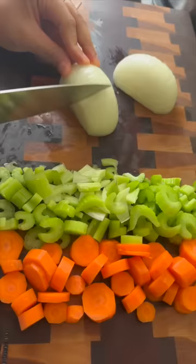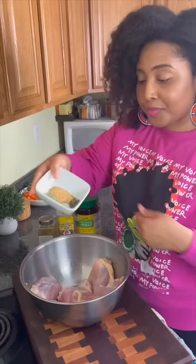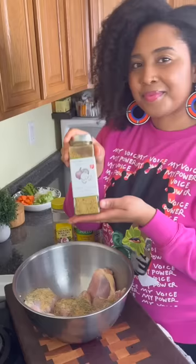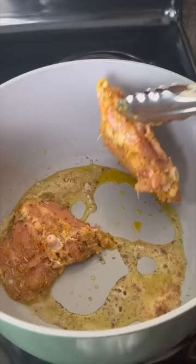We're gonna chop up some veggies, and then I'm taking the skin off of six bone-in chicken thighs. I'm gonna season it with some garlic powder, onion powder, pepper, and rosemary.